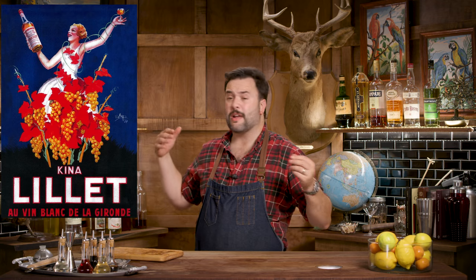Kina Lillet doesn't exist anymore, and that's something you run into when making a Vesper or something like that. The Educated Barfly would make a Vesper variation using Cocchi Americano. For my Kina Lillet replacement, I really like this Kinaliero Dior. If you can't get that, Cocchi Americano is the next best thing. But this from Tempus Fugit is actually really perfect for a Kina Lillet replacement. Don't use Lillet Blanc — it's just not the right stuff.